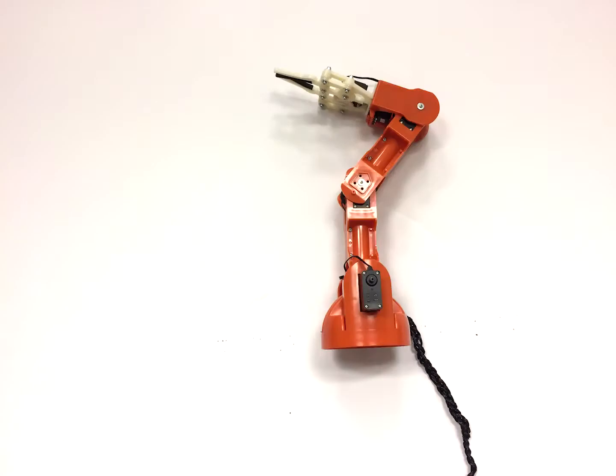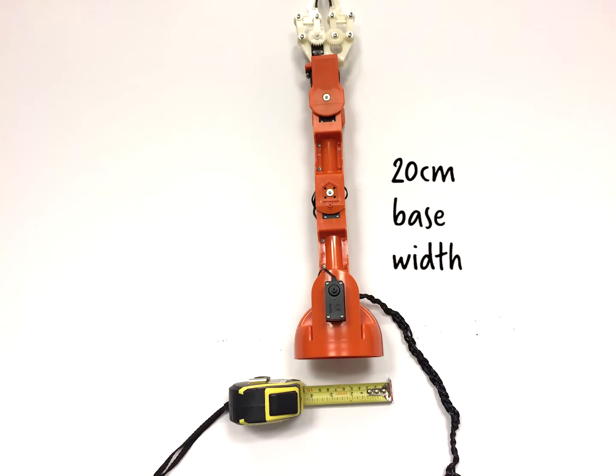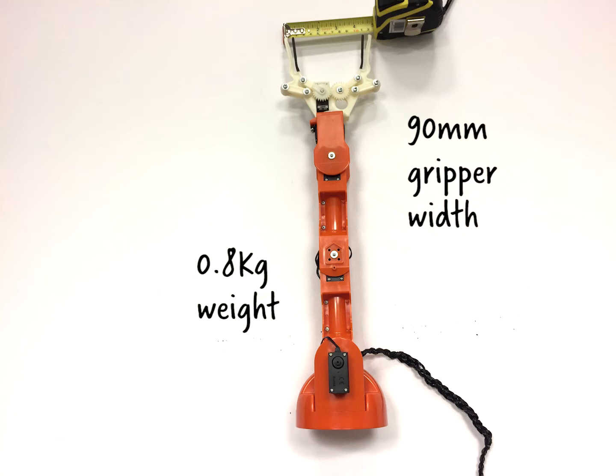The Arduino Bracho has a 14 centimeter base width and a 52 centimeter maximum height. It has an operating range of about 80 centimeters and it weighs about 0.8 kilograms.